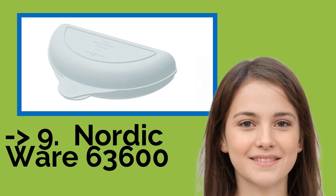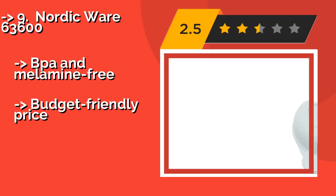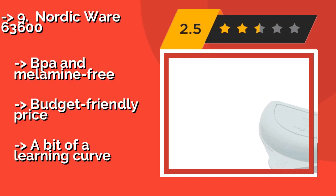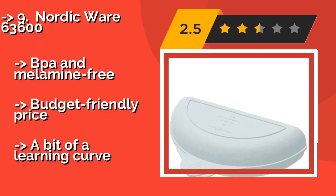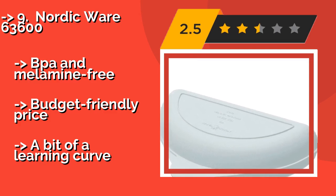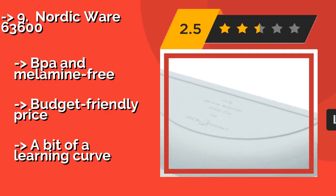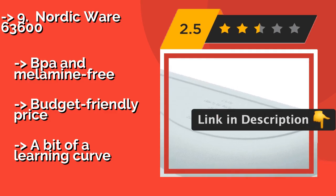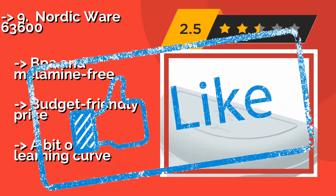The ninth one is the NordicWare 63600. For a space-saving option, look no further than the NordicWare 63600, around $5. Great for taking to the office or for kitchens that don't have a stove, this microwavable device can accommodate up to 4 eggs at a time and is safe to put in the dishwasher. It is BPA and melamine-free with a budget-friendly price, but there is a bit of a learning curve.